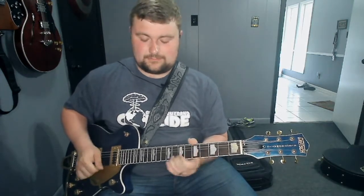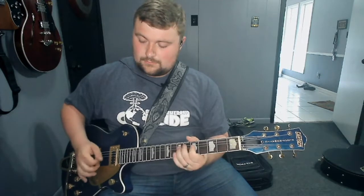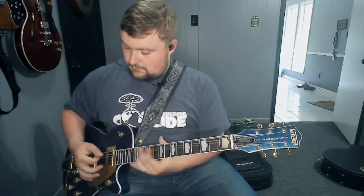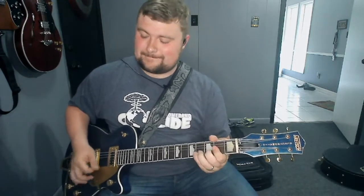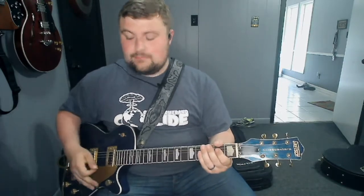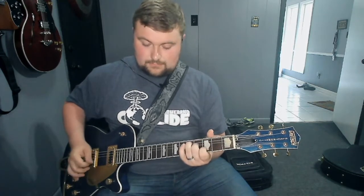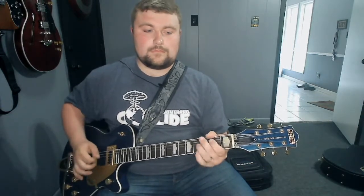Got some bite to it. Just stick to your pentatonic stuff, Derek — don't get too fancy. And then moving to the middle position, sounds like this.